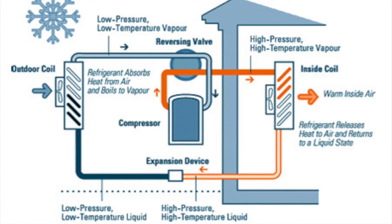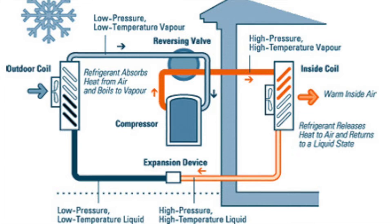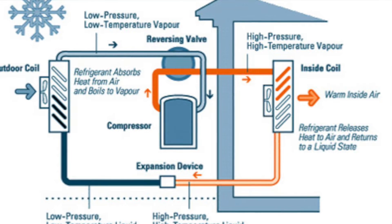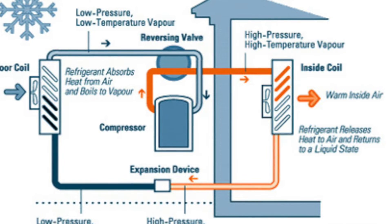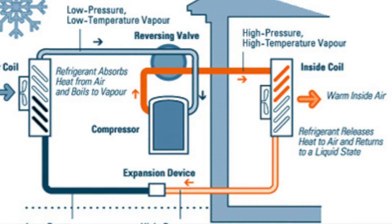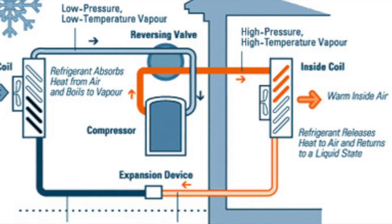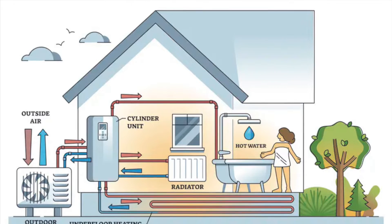There are four types of heat pumps in the world. First, there is air-to-air: an air-to-air heat pump is a heating and cooling system that takes heat from outside air and transfers it to the interior of the home. The average installation of an air-to-air heat pump costs around five thousand to ten thousand pounds, and its average running cost is about one thousand three hundred and sixty pounds a year.